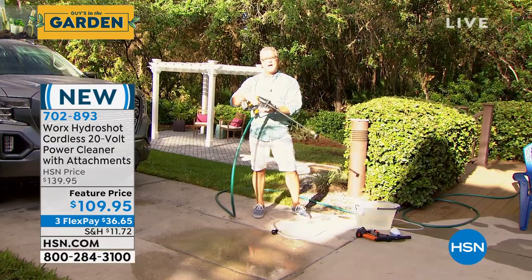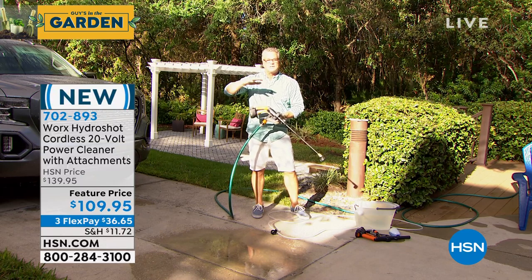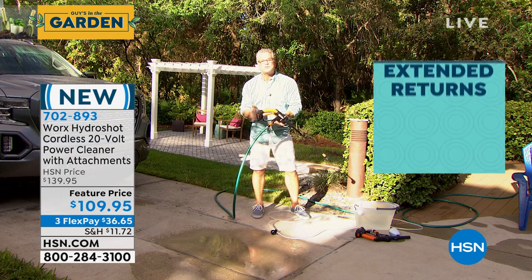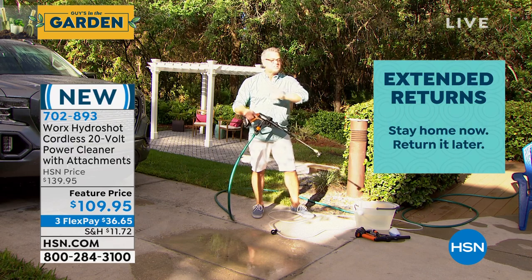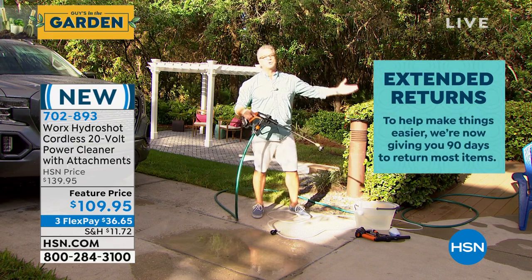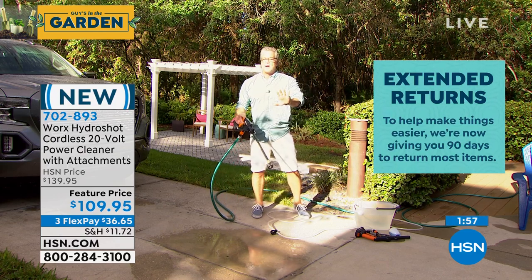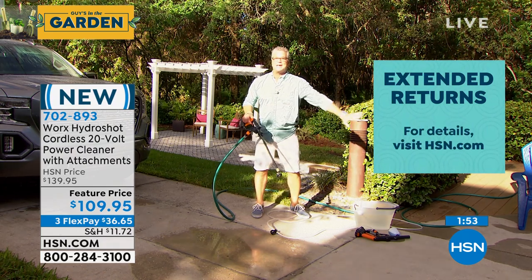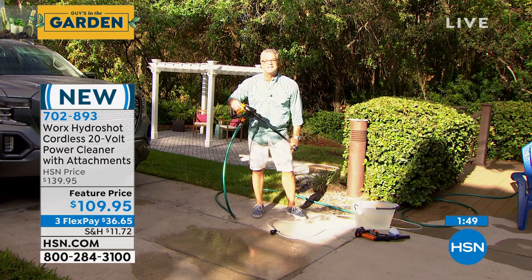You're going to get 90 days to try this out with HSN's extended return policy. You've also got a three-year warranty on this product, and it uses the same battery pack that the shrubber uses and many other WORX tools. It's so convenient not to have to pull my pressure washer out every time I want to wash windows or wash my car. This I can pull out and attach in 30 seconds and I'm washing the car.